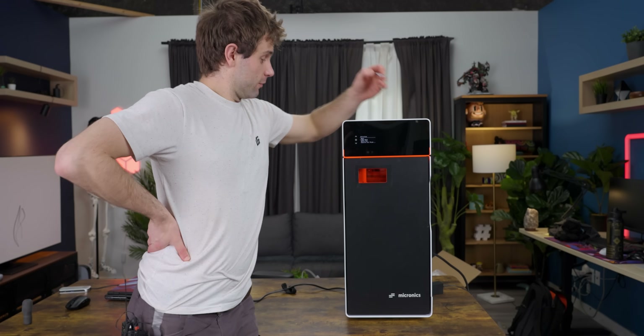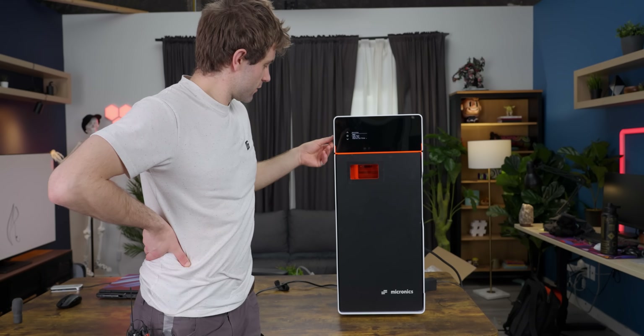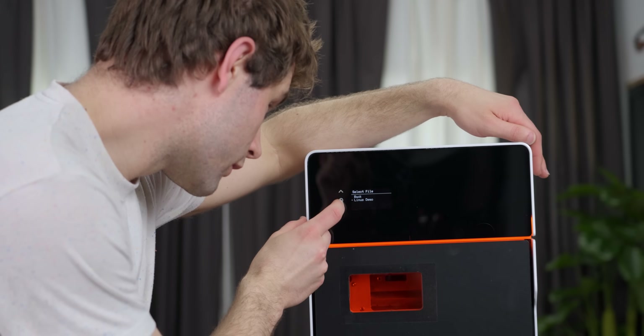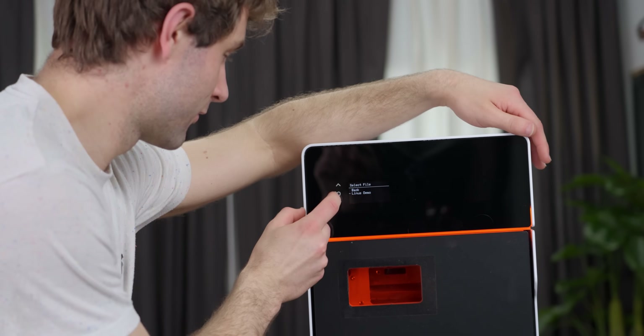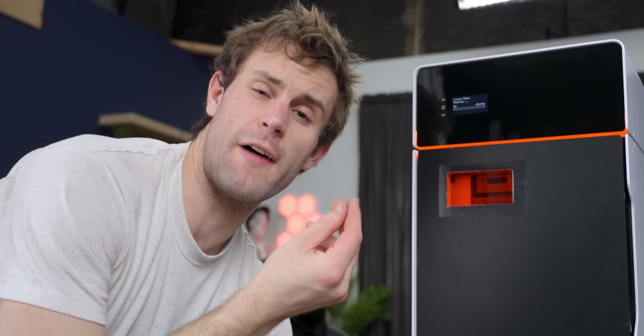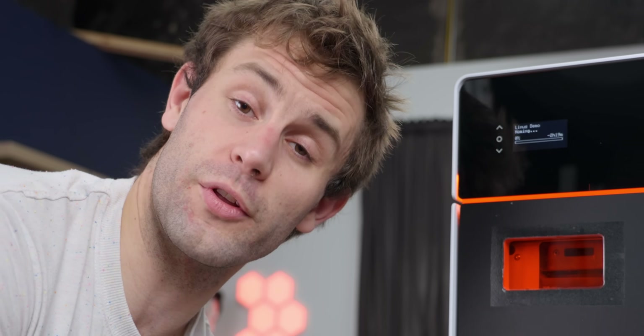Let's actually get printing. Insert this in, print from SD — Linus demo, two hours and 20 minutes. It's going to heat up for probably about 15 minutes, and then it'll start actually going through the process of printing. With all SLS printers of this style, they take a very fine powder, spread it across the print bed in a very small layer, heat it up, and then hit it with a laser to turn it into a liquid in a very small area, and sinter it together.